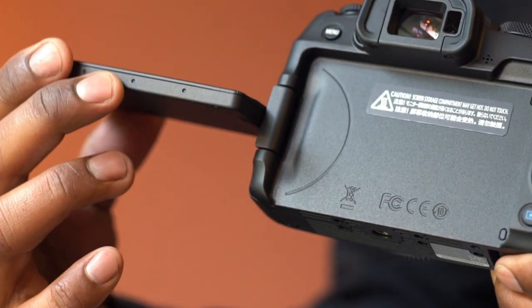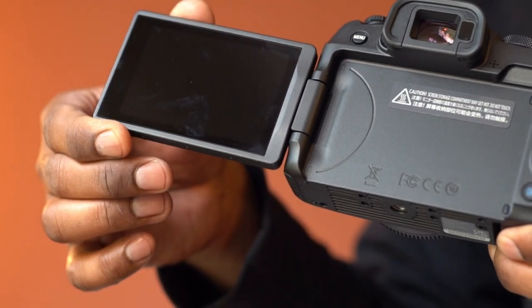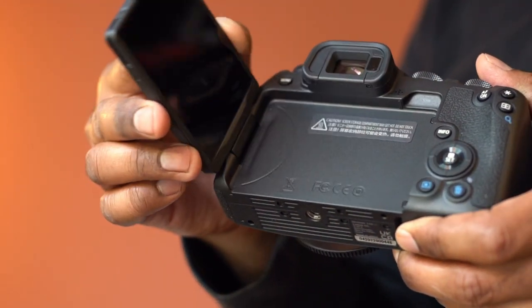This has a 3-inch vari-angle LCD touchscreen. Adjust the monitor to shoot from any angle or position.